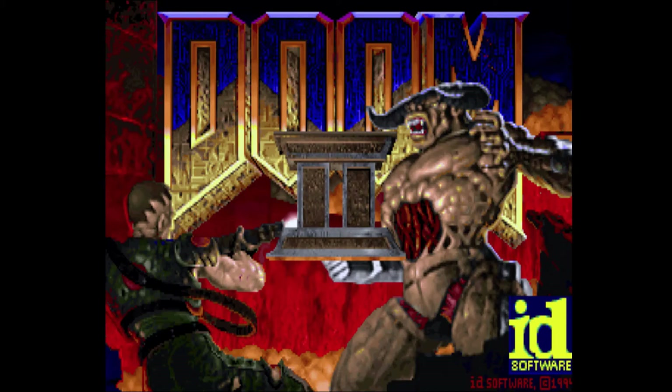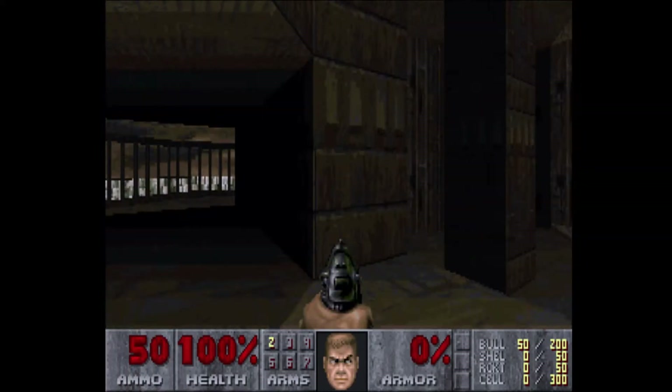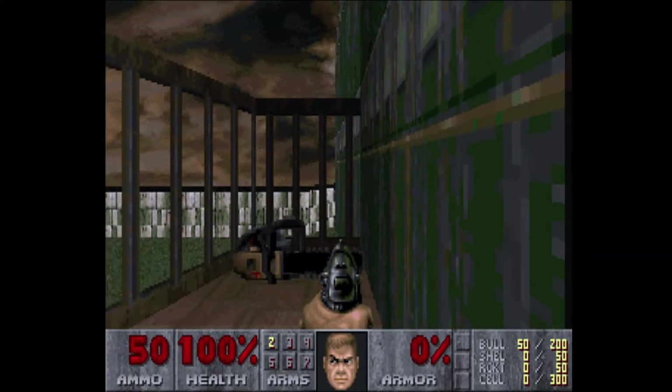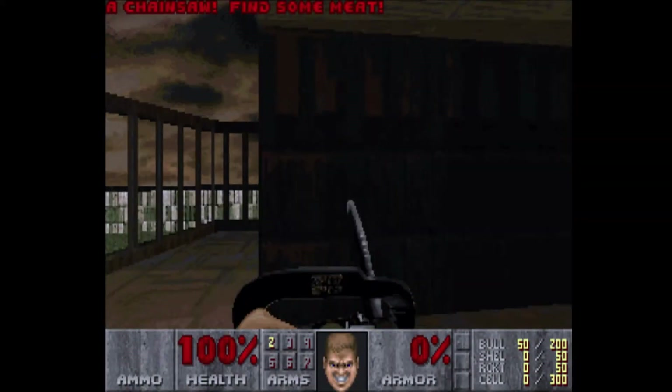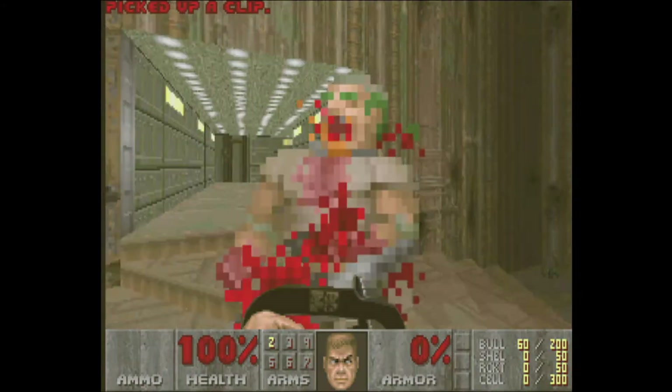Let's kick this thing up like 20 notches to Doom 2, a game that is once again captured with no fuss and this time also showing off the audio input with some glorious MIDI sounds. As a reminder, the capture is coming across as a 1080p image over HDMI, so it's compatible with virtually all modern capture devices. But for now, let's enjoy some classic chainsaws to the face.